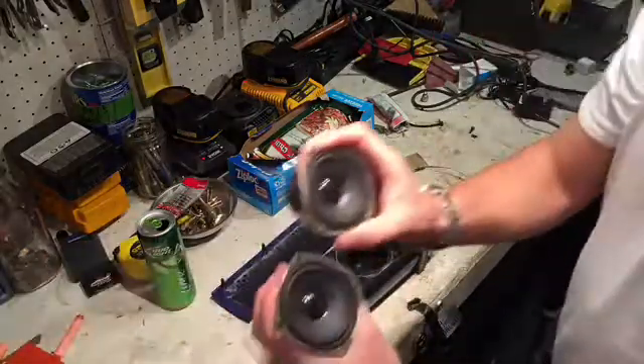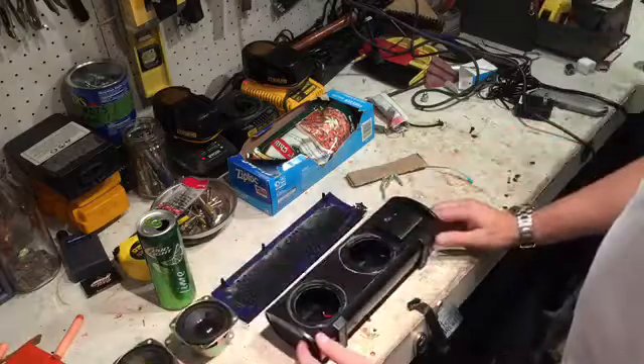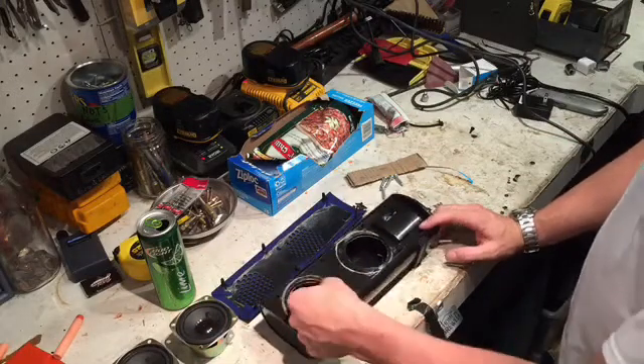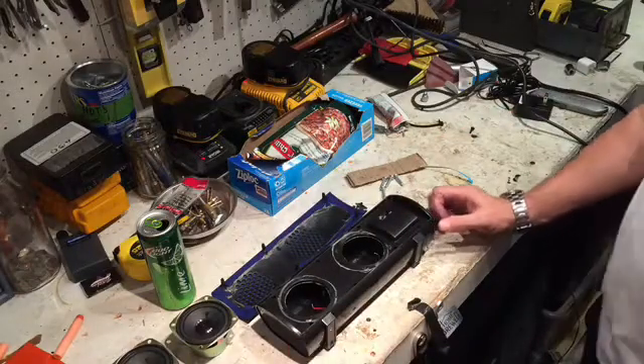Now I'm going to replace them with these two 15-watt speakers that I pulled out of a little set of computer speakers. So I'm going to do a little soldering, get these connected up, get these holes cut out, and then we'll stop back in a sec.